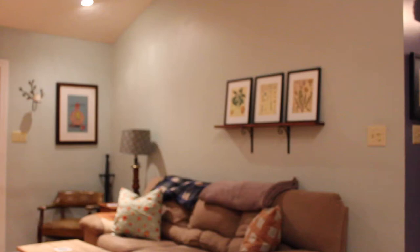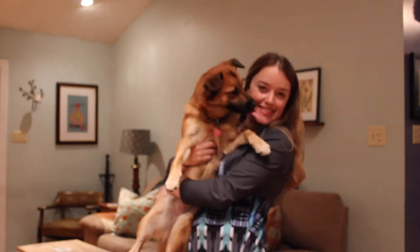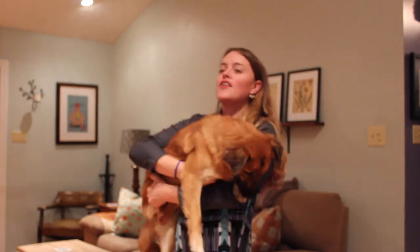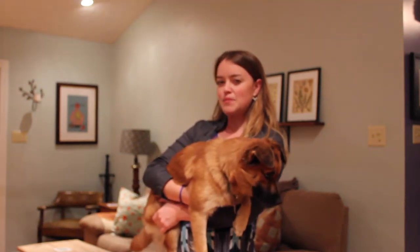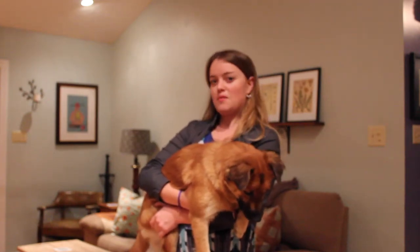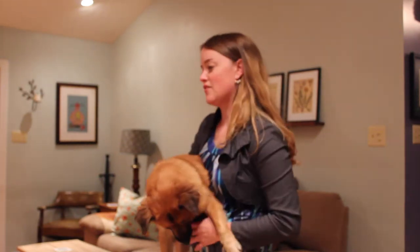I don't know if you can see my dog, Bessie. I'll show her to you — hold on. So this is Bessita, little Bess. We got her about a year ago, so she's about a year old. She is actually a German Spitz kind of mix, so kind of halfway between a Husky and a Pomeranian. Little Bess — she's very cute.